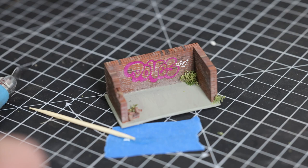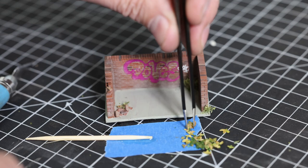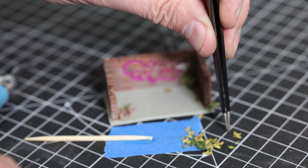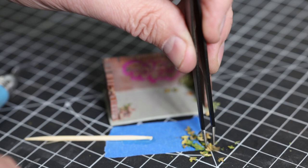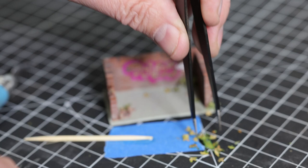Also from Army Painter we've got these leaves - I think these are actually real leaves. I put some super glue dots onto the floor in the corner there, and I'm sort of hoping that the leaves are going to fall onto it. There we go.